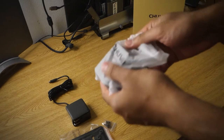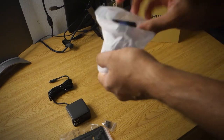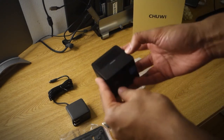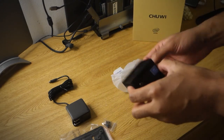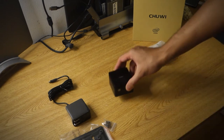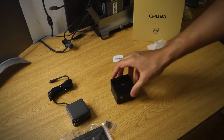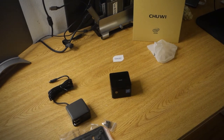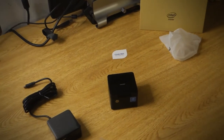Here we have the main event, the Chewy LarkBox Pro. First impressions on handling it right out of the plastic is that it feels sturdy, feels good with that matte black texture around, as well as that ventilation on the top as a really nice variance to the overall aesthetic. And it looks really neat for something so small.